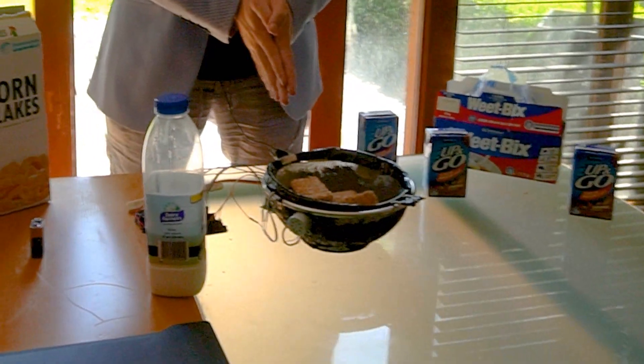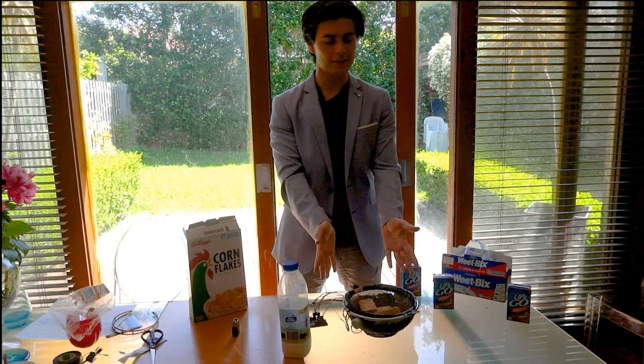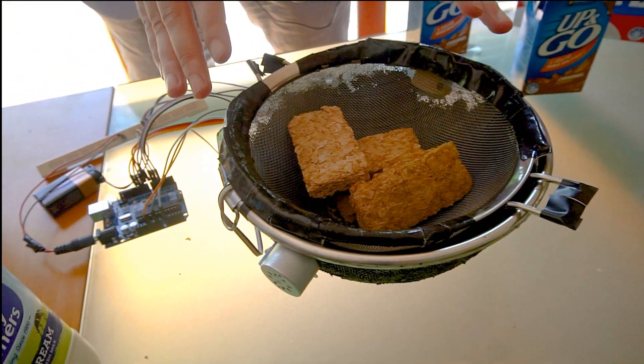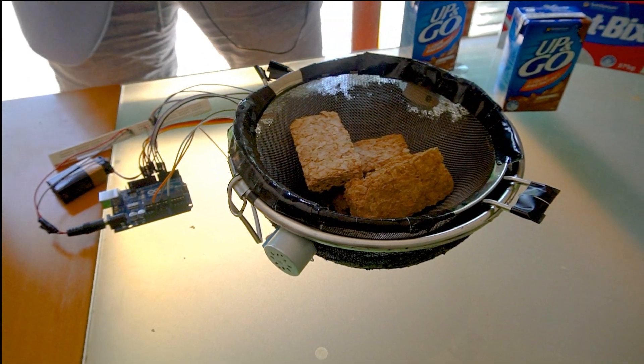Have you had a problem with soggy cereal? Follow me. Cereal — it gets soggy. Not anymore. Look at this. I have Weet-Bix here, and it's in this sieve. It's going to stay there. Now I'm going to pour some milk into it. Oh no, I hope it doesn't get soggy.